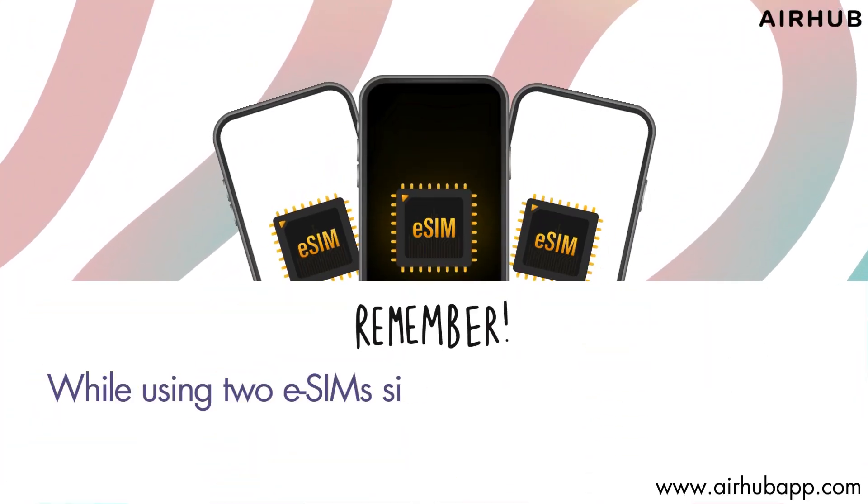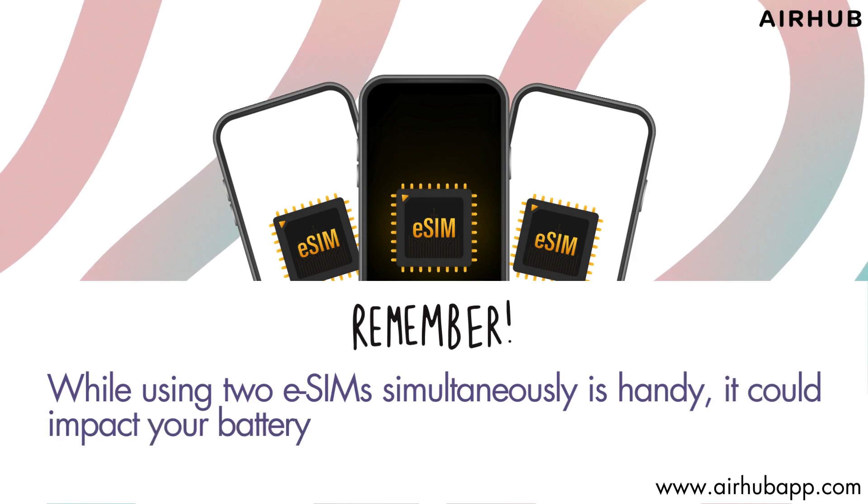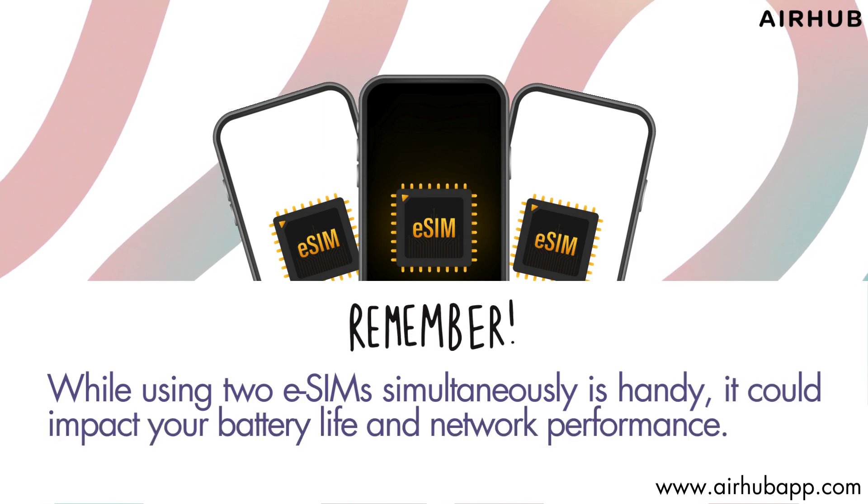Remember, while using two eSIMs simultaneously is handy, it could impact your battery life and network performance.